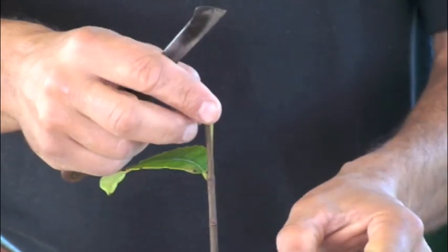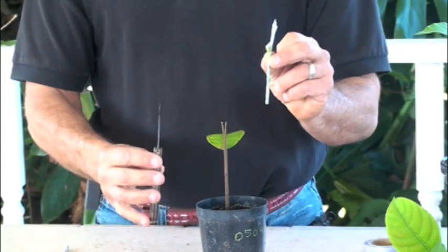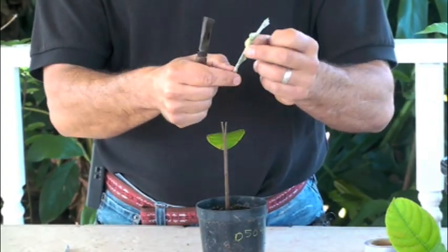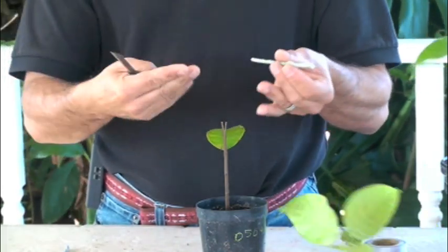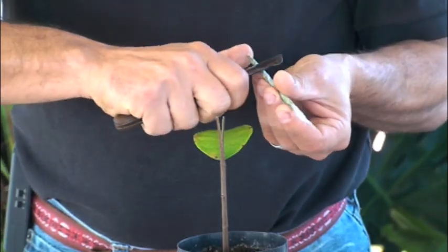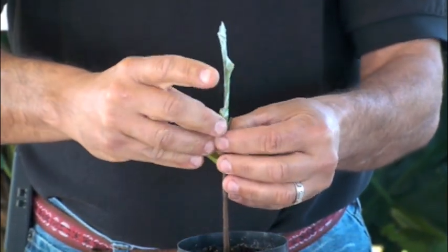Now I have my rootstock prepared — you can see it's split open right down the middle. I take my scion, and this is an important point: you have to graft with the buds oriented correctly — insert your scion right-side up. If you graft it upside down, sometimes it will live but it imparts strange characteristics onto your plant. I cut through the parafilm making a wedge out of the scion, then place it right into the split rootstock.